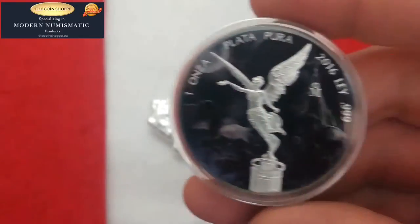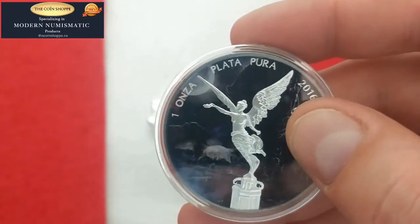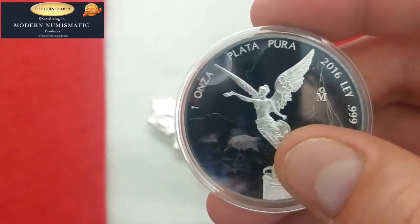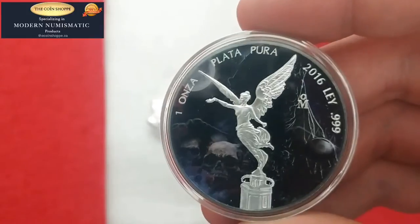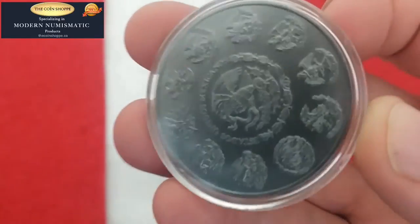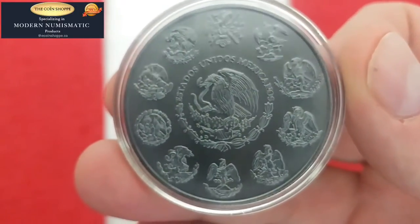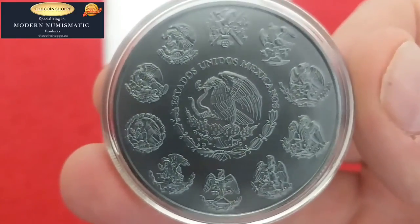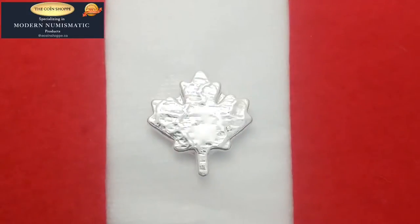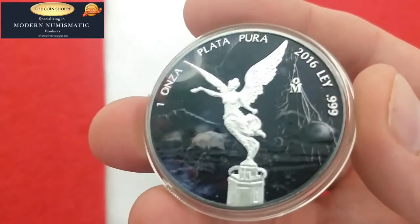It's a very interesting design — very cool what they've done with the background. You can see there's like death in the background, and skulls here as well. They've left the statue itself in the silver. Very, very nicely done. Lots of detail. And definitely another one of these where the standard shots you get on websites just don't do them any justice. I just wanted to open up the capsule and show you one side so you don't have the glare from the reflection. You can see the detail a little bit better there.